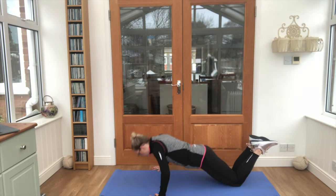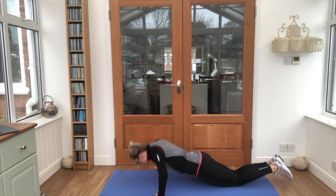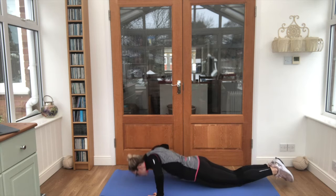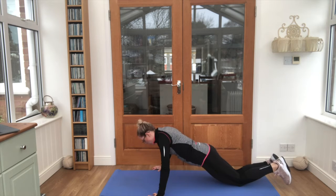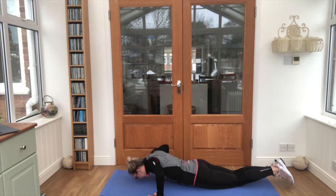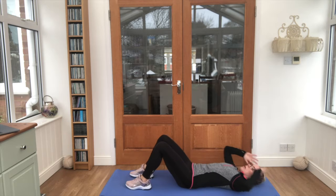Let's go! Try and touch that nose to the mat, bend those elbows, see how strong you can be. And relax there, nice work. Roll onto your back, we're going to do what's called a sit-up, hands up by your head.